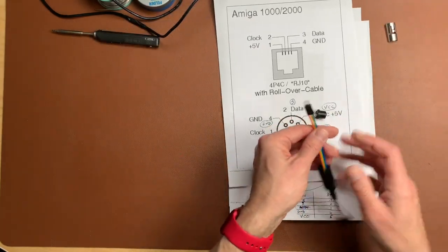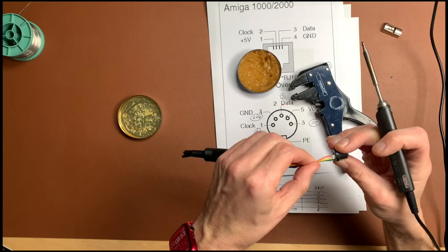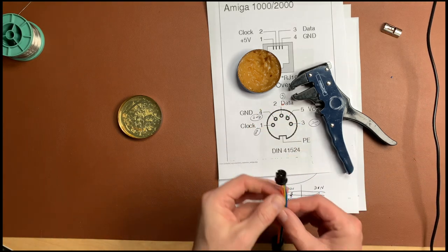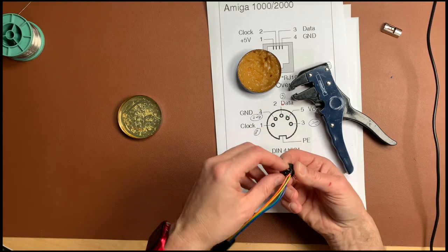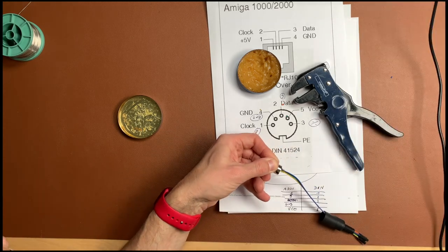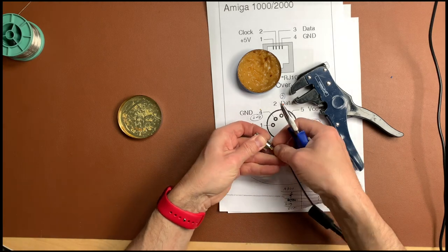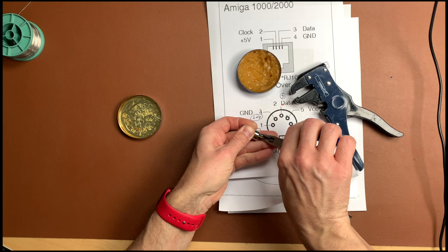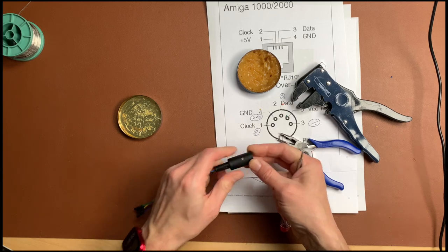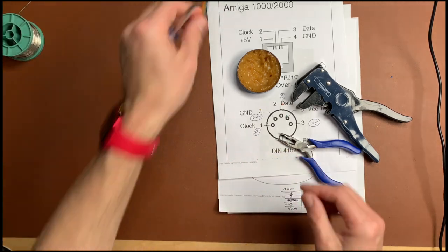Let's build this cable - it's just cutting off ends and soldering four wires. The cable is done. I'll now bend this back so I can put the cover on, press it together so the cables have some strain relief.